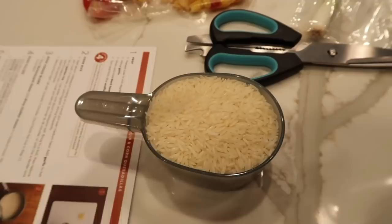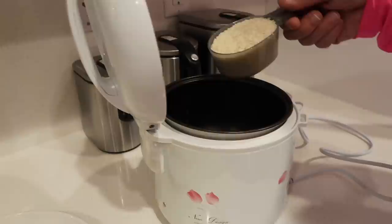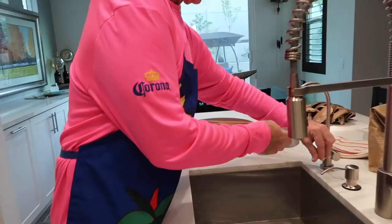Last time I used Green Chef I really liked their rice, so I actually ended up buying some for the house. We're going to make more than what the recipe says because we are hungry. We have a rice maker — you can use a rice maker or cook it however you like.